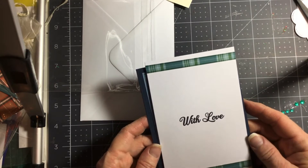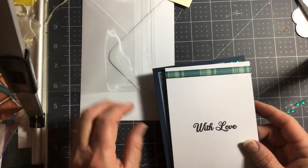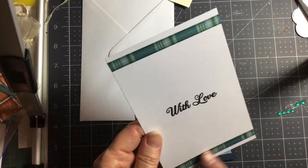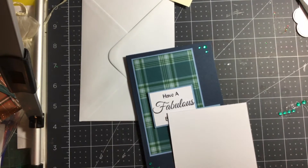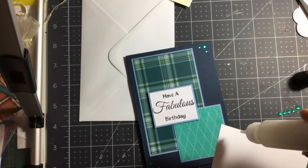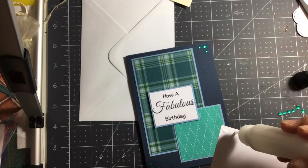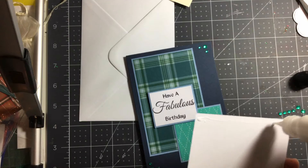Hi everyone, my iPad stopped — I don't know why — so this is just part two. I was putting trim on the bottom, then I put another one on the top, just a little strip. I'm going to finish it off and stick this inside, so I've added a little bit of trim on the inside.